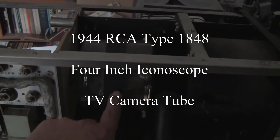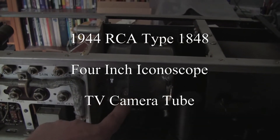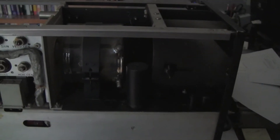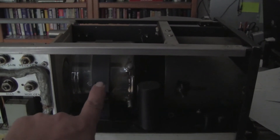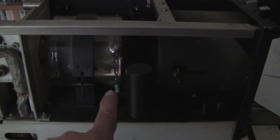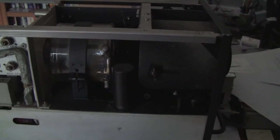Right here is the bulb of the iconoscope tube sitting behind the lens. The lens can be moved in and out to focus it, and an image is projected by the lens into the tube onto a target. The electron gun of the tube projects down at an angle and contains a deflection yoke that generates the beam which scans the target in the tube.